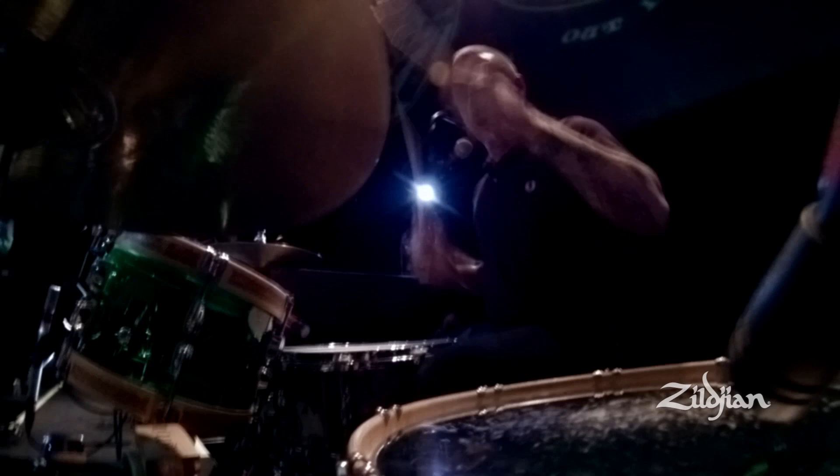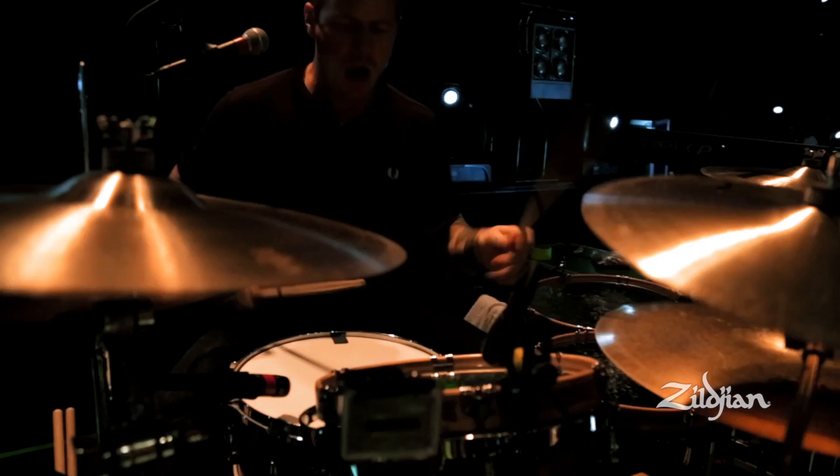Sometimes doing double strokes on the toms can be a little challenging, depending on the tension of your toms with the response, because doing double strokes on a floor tom isn't exactly easy for most people, myself included. Getting it to sound smooth and not flubbing can be a challenge, I'd say.